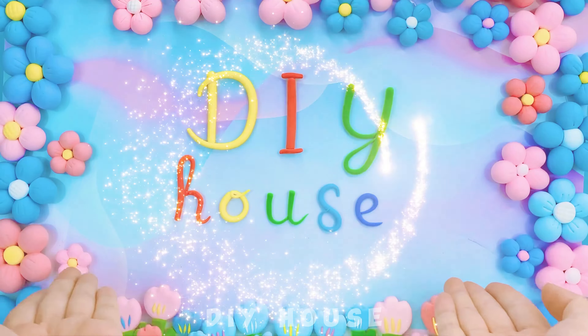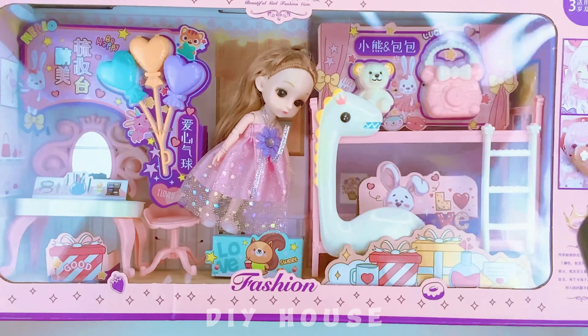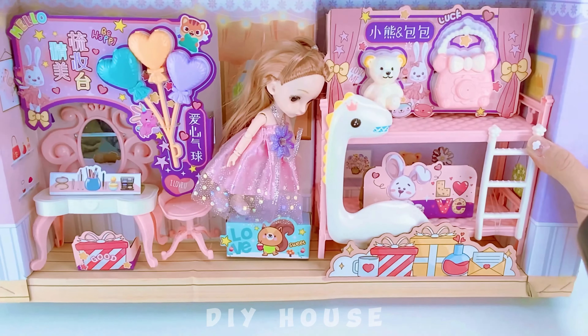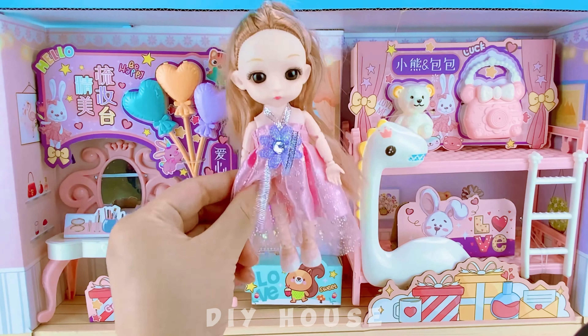Hello everyone, welcome to DIY House. A small gift I received — let's open it and see. Wow, a Barbie doll house!